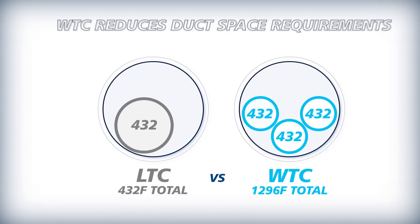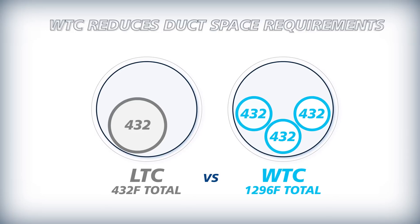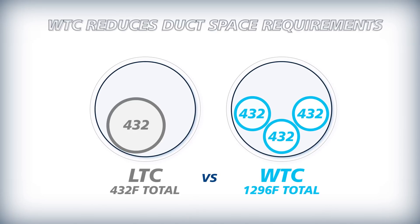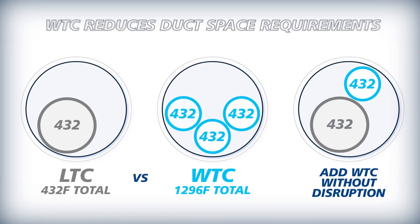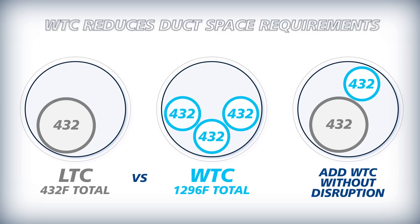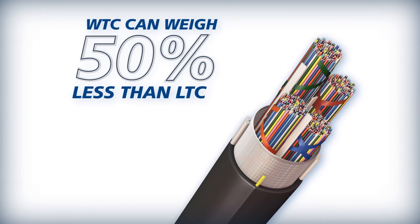Wrapping Tube Cable's smaller diameter also reduces the space required in underground ducts. It can enable the use of smaller ducts, and Wrapping Tube Cable can increase the fiber density of currently used ducts by replacing or adding to existing loose tube cables.